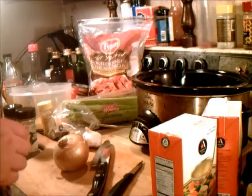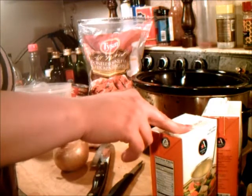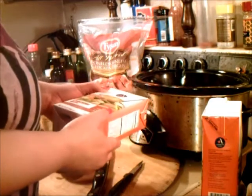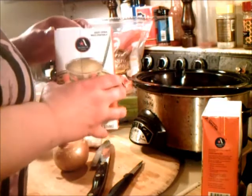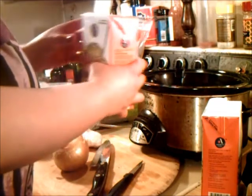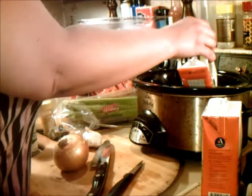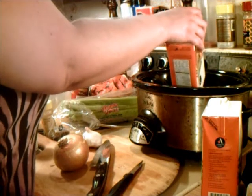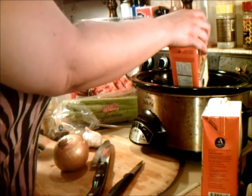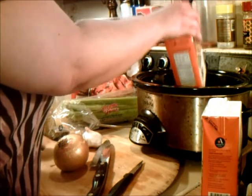Hey guys, and welcome to Sue's Slow Cooker and Easy, where we're going to do a delicious slow cooker dish. First, we're going to take a couple of containers of chicken broth — 37% less sodium, because chicken broth does have a lot of sodium in it. I'm going to take two of these and put it in my slow cooker. I love to use the slow cooker; there's nothing better than putting in a meal and forgetting about it for eight hours.